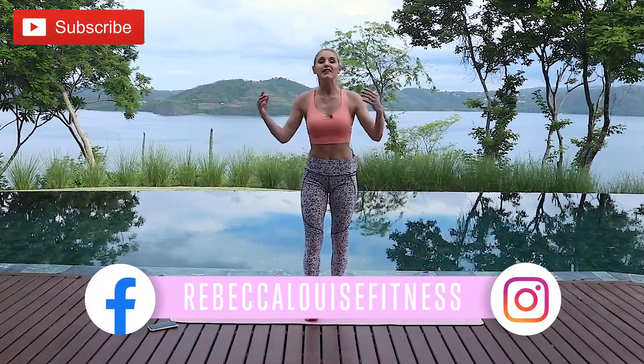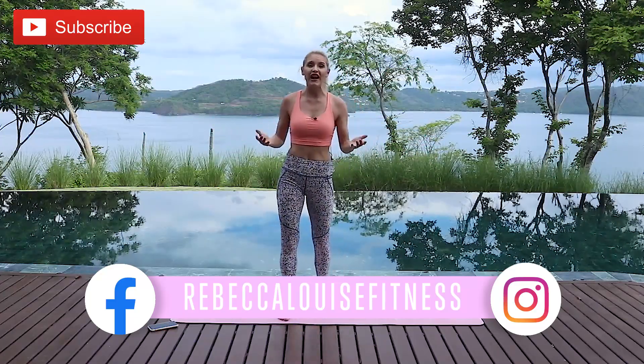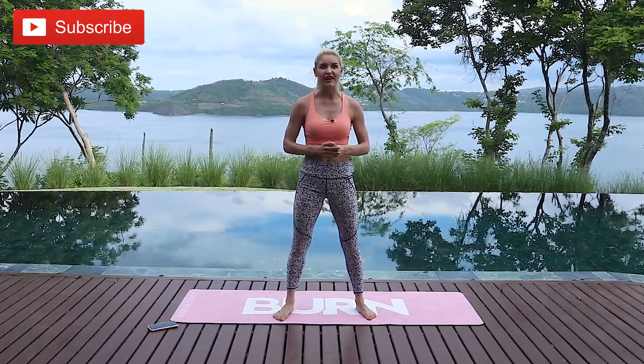You crushed it — what a great workout! Make sure you subscribe to the channel so you can see more of our amazing workouts. I'm so blessed to be here in Costa Rica at the Four Seasons — check out all the details on their website. My name is Rebecca Louise — I'll see you on our next workout. Stay strong!